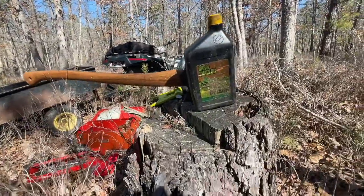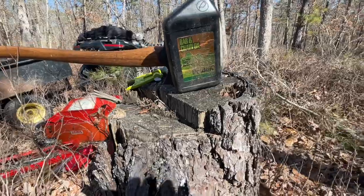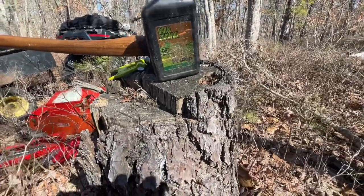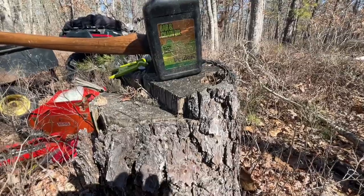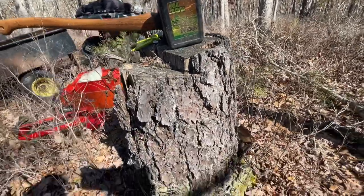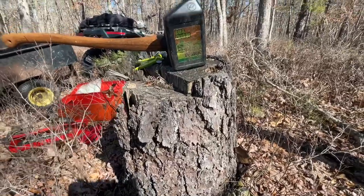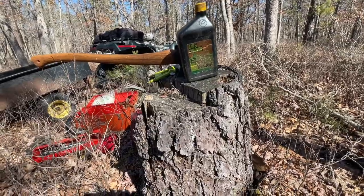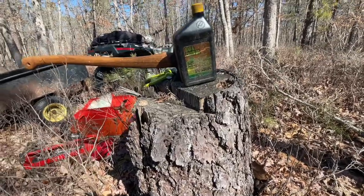If your bar oil is working properly you're going to be able to rev up that chainsaw and you're going to see oil sling off the front as the chain turns around the front of your bar — that's what you want. You want to know your oil is sticking to the chain. If your oil is just dropping off and making a mess of your engine cover, it's not working right and you need to get a better bar oil.